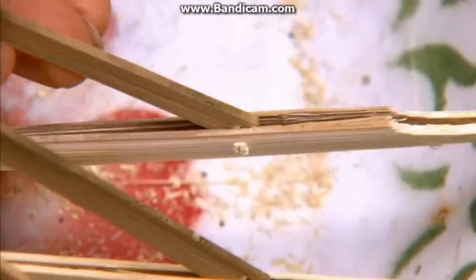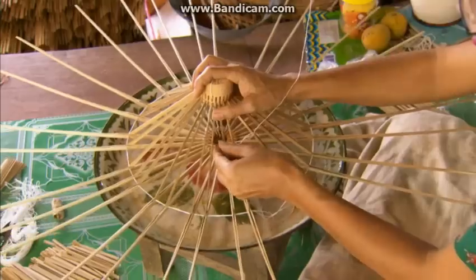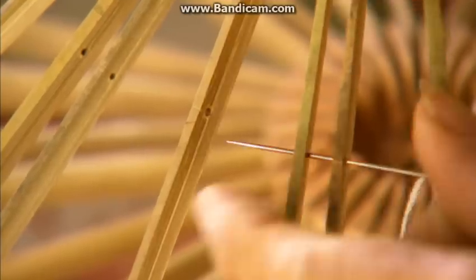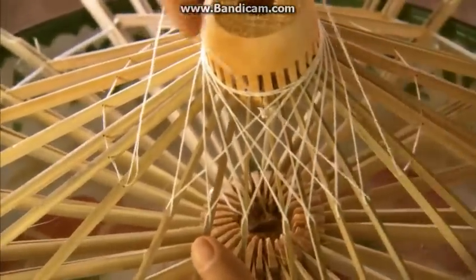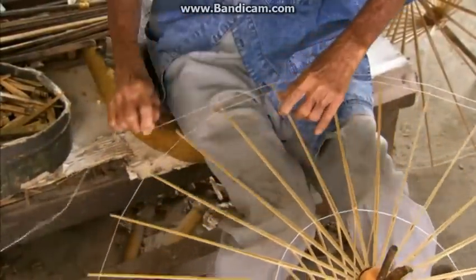With the umbrella open, they thread more string through holes in the frame ribs and loop it into a spider web type pattern. This produces a sturdy base to support the umbrella's paper skin. After mounting the frame on a wood and bamboo umbrella handle, they wrap two lines of string along the frame perimeter.